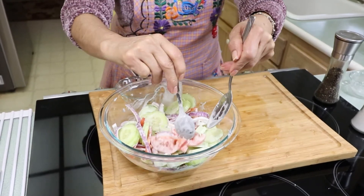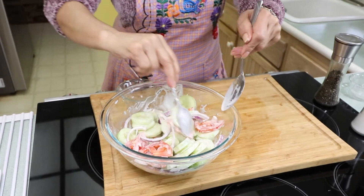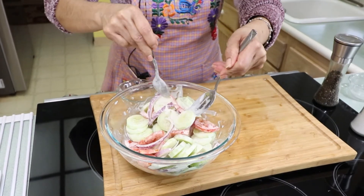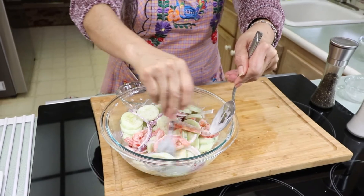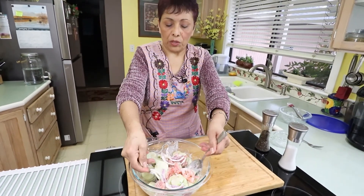I'm just making two cucumbers because it's just for my husband and I, but you can make more or less. You just adjust your ingredients according to how many cucumbers you use.